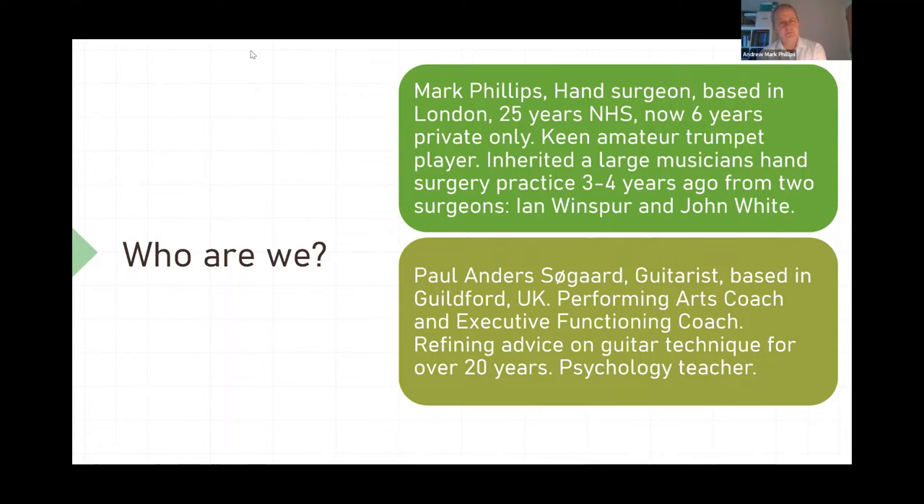So I am Paul Anders Stugger. I'm a guitarist based in Guildford, UK. I'm a performing arts coach and executive functioning coach. I have been working with guitarists for 20 years, helping them rehabilitate their technique. I also have a background in psychology, which plays a large part of my work with guitarists.